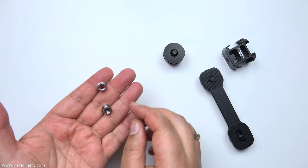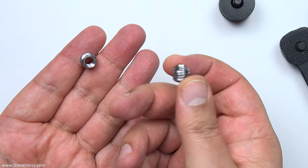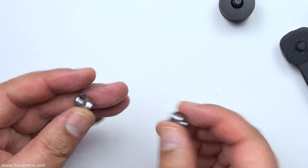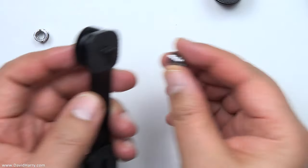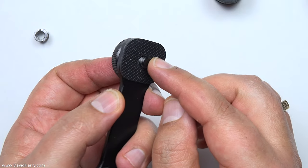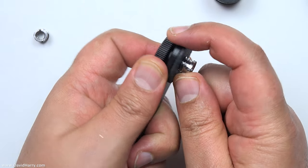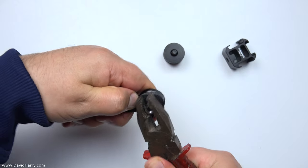I'm also using two of these adapters, although you may only need one depending on how you want to build this up. These are just quarter-20 to 3/8 adapters. I'm using one to tighten off the cold shoe when it goes onto the bar, and the other is there in case you need it. First thing to do is pick a side you want to be the front. Then get one of these little adapters — quarter-20 to 3/8 — and whiz that on there, getting it as tight as you can.